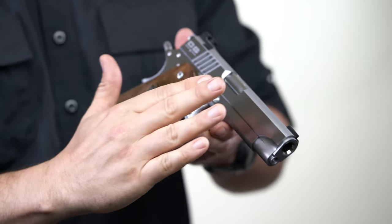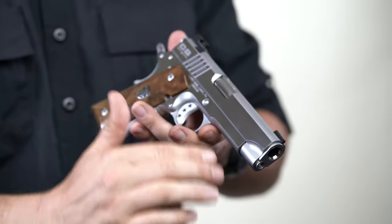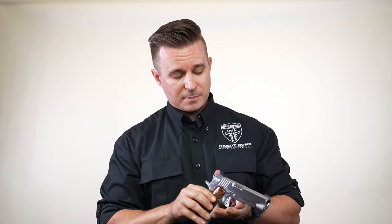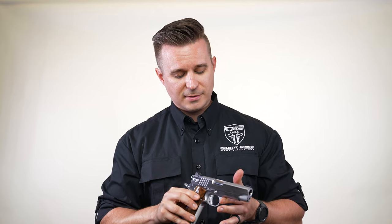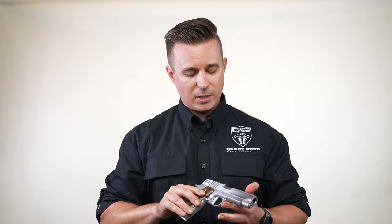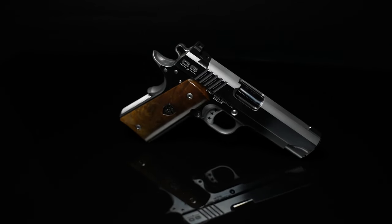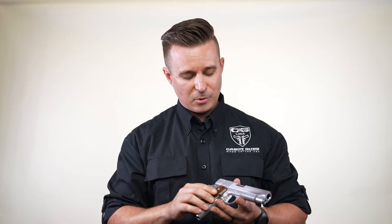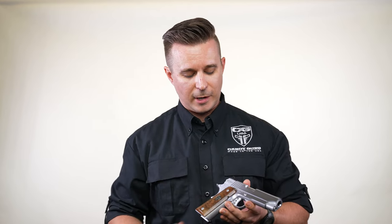So we actually like how the flat and the rounds meet in a perfect straight line. We've got this polished flat section on the slide and it is a beautiful satin polish finish. The way it reflects light, it kind of dances off the gun, which is so cool. And that polish goes on down to the flats of the frame.